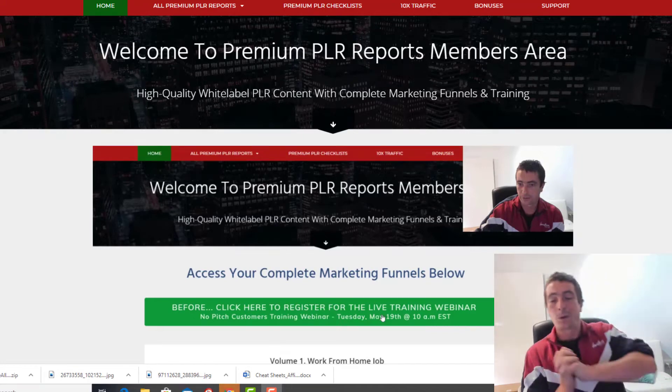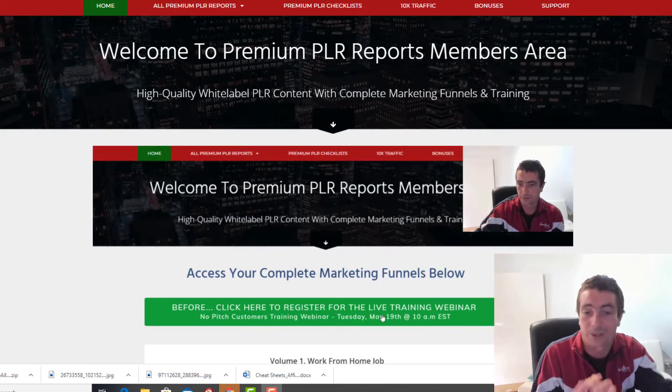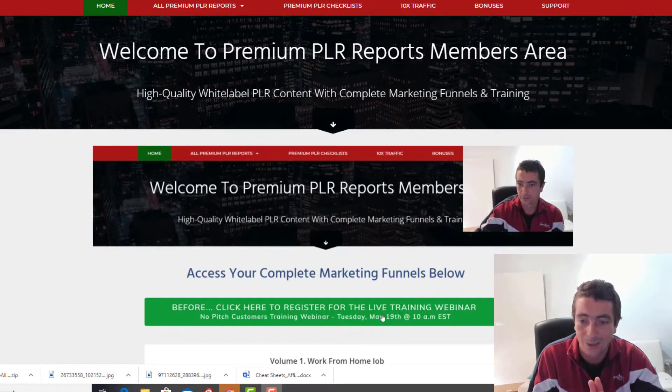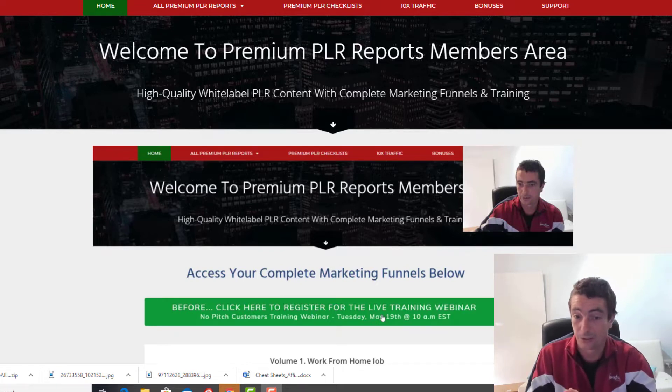Hey guys, Captain Fatty here. What a crazy week it's been! We're going live basically in 40 minutes with our new brand premiumplreports.com, and it's just something I'm really proud of. Rather than send a lot of you guys directly to the sales page, I just want to do a quick video of everything that is included, so you can see that it's entirely different to a standard PLR product.